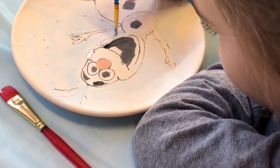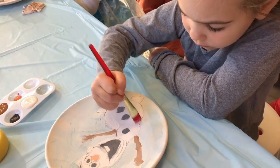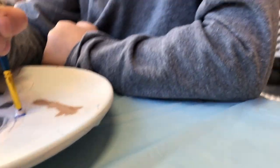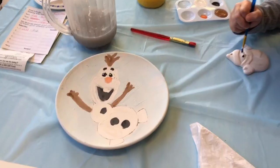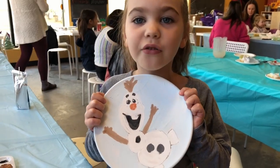You need to do each color three times so it will look bright. And then the paint gets baked on in the oven. This is before it goes in the oven.